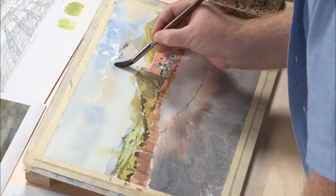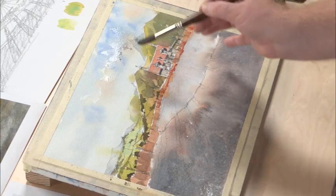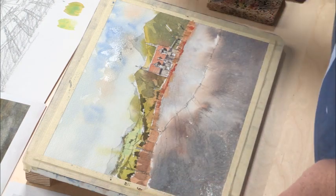Then I'll come back in with clear water and fade some of those shapes out. The important thing to note is that I'm painting over some of these distant mountains, which further pushes them back.